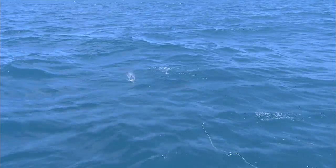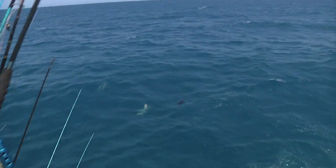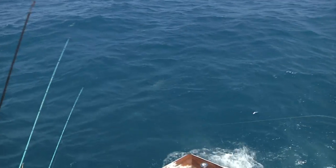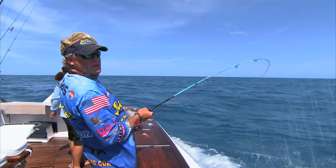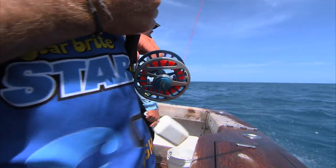There he comes. Yep, there he is. All right. That was a blackie. Okay, my first blackfin on the fly. Oh well. We'll be back in about a half an hour, y'all stay tuned.